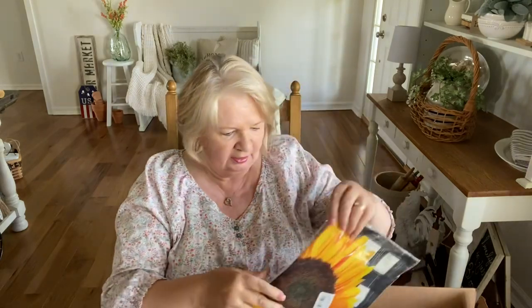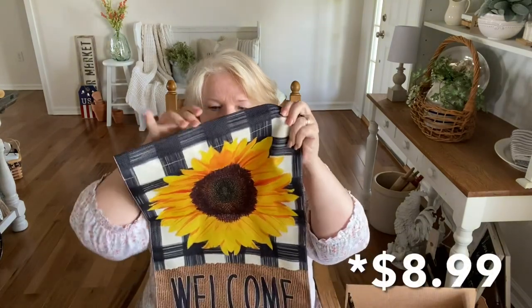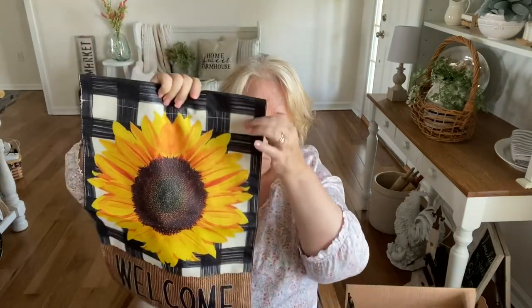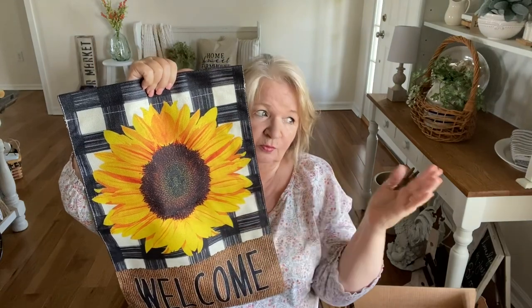For outside, I got a flag. I'm loving sunflowers this year, so I'll probably have a little watermelon and sunflowers together. The flag is on both sides — it says 'Welcome' with a sunflower design, and I love the little black-and-white check border that just screams farmhouse. Since we're so far off the road, hopefully it can be seen from a distance.